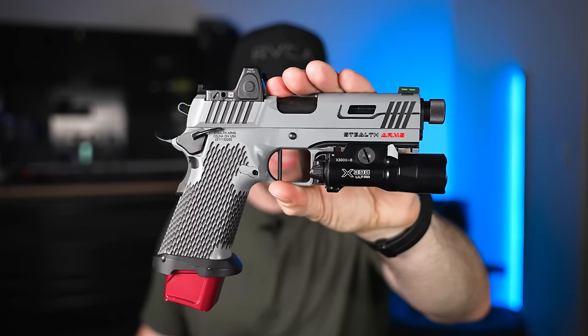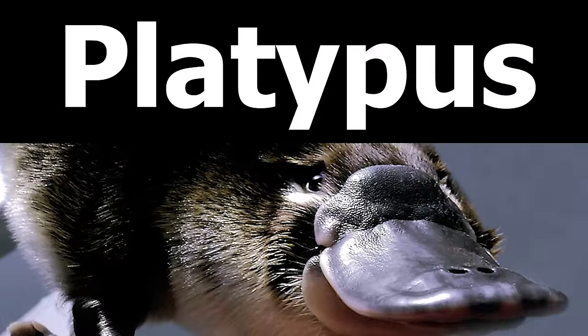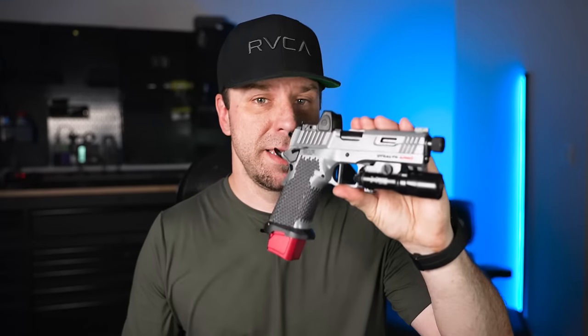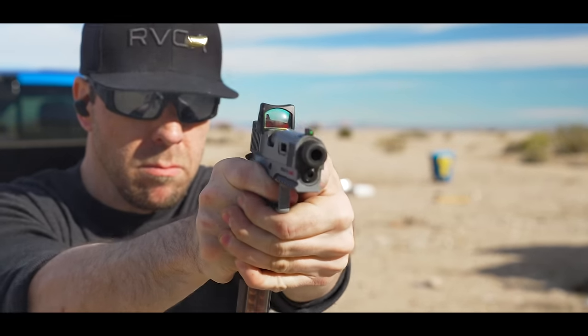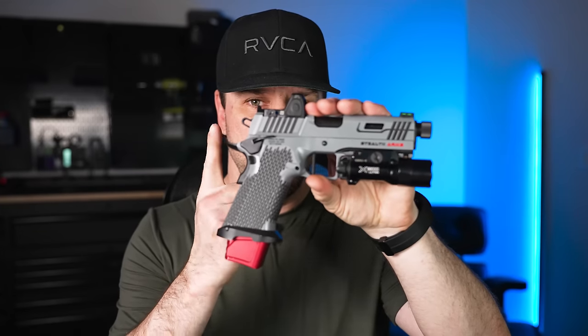All right, party people. This is the Stealth Arms Platypus four and a quarter inch, and this is the most advanced double stack 1911 that I've seen so far because nobody else in the world makes one like it. Not only does it accept Glock magazines, but it also has a few other tricks up its sleeves that not a lot of people have spoken about in their YouTube videos.